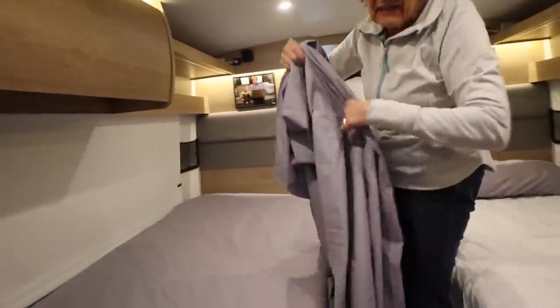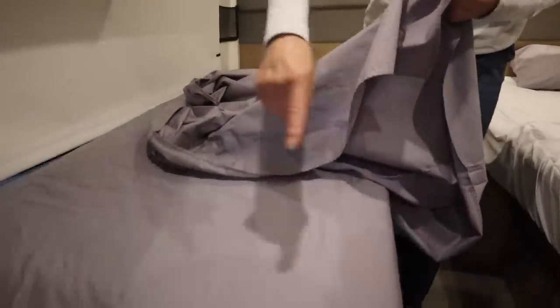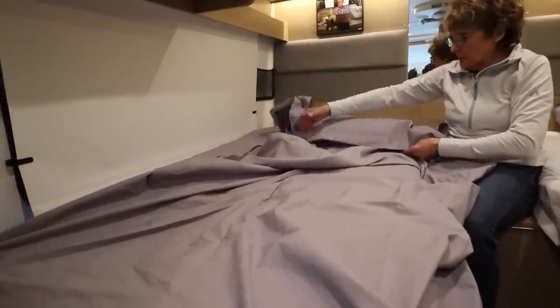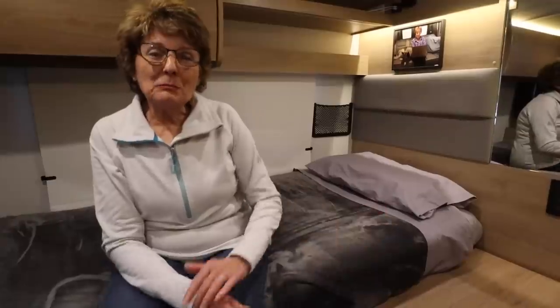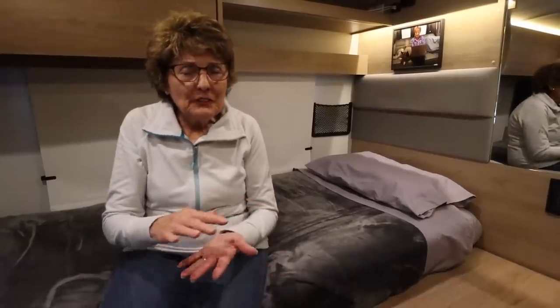For the top sheet, there are two options: a traditional top sheet or you can get it fitted at the bottom like the bottom sheet. In retrospect, the fitted option probably would have been easier — just slip it in. I was worried I wouldn't have a long enough top sheet since I like to drape it over the blanket with the sheet next to my face. We're more than happy with the Aurora sheets — they're comfortable and it's nice to have that traditional feel.